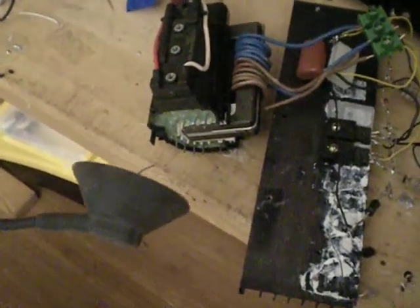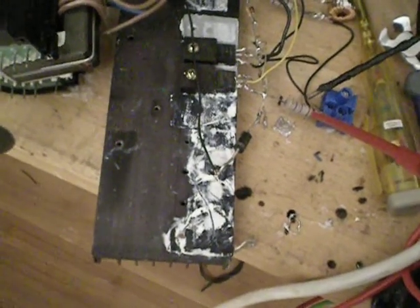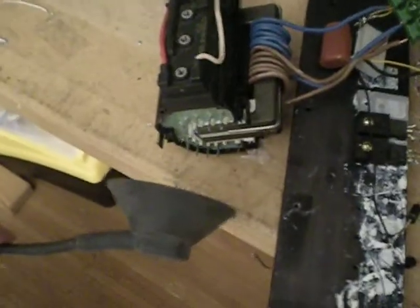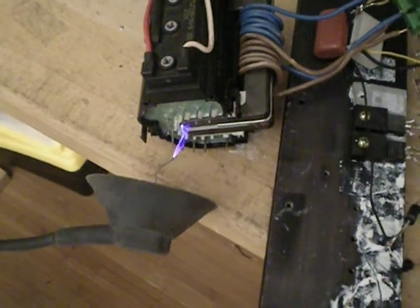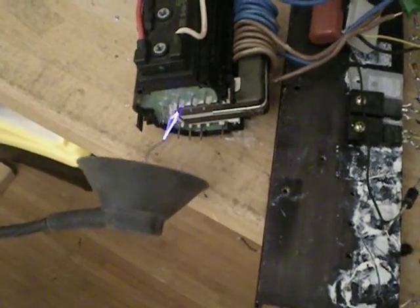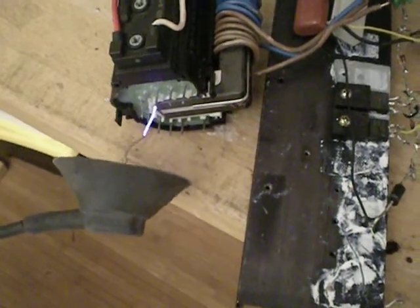Hey YouTube, me again. I built a little ZVS driver using the IRF730, which are 400V 5.5A transistors, and this is what the output is — being driven with about an amp at 30V.